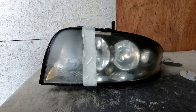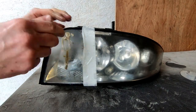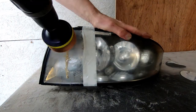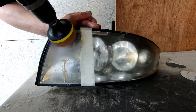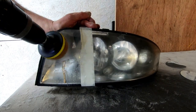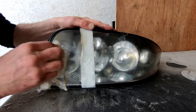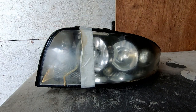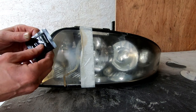Just put some rubbing compound on it — it doesn't actually take a lot. And you can see already how clear it's coming up, and that was just doing it very quickly with three grades of sandpaper and a bit of rubbing compound. And you finish off by putting the liquid UV protector on it.